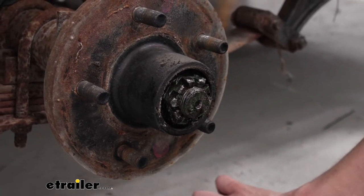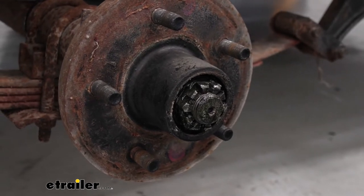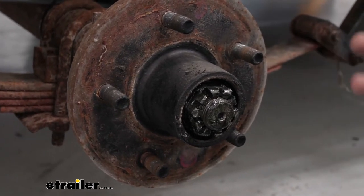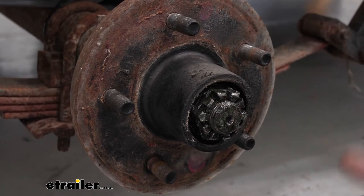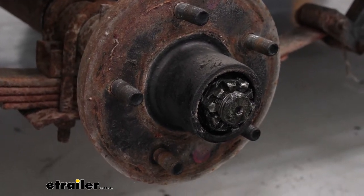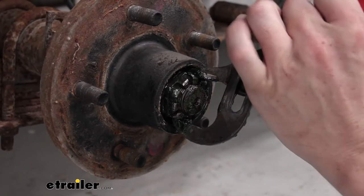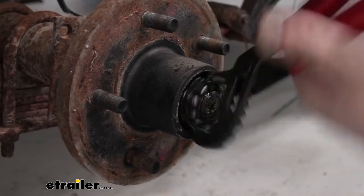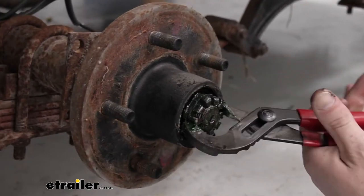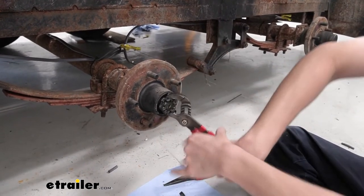You can buy replacement cotter pins here at eTrailer. They don't come with your brakes, so it is something you would want to add. I would honestly recommend just adding them anyway — they're a cheap component and it's a safety mechanism that holds this nut in place, so putting a new one on there is just a good idea. Our nut we'll just remove; it shouldn't be that tight. I'm removing it with channel locks here just to prevent a bunch of mess. We're just threading that off of there.